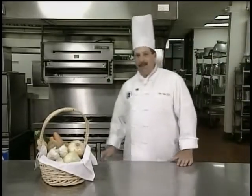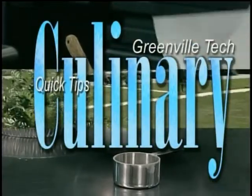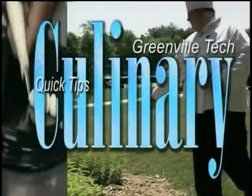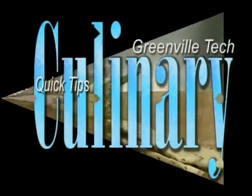Don't touch that remote. Culinary Quick Tips is up next. Hi, welcome to Culinary Quick Tips.